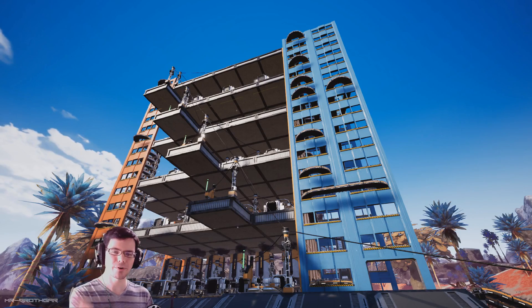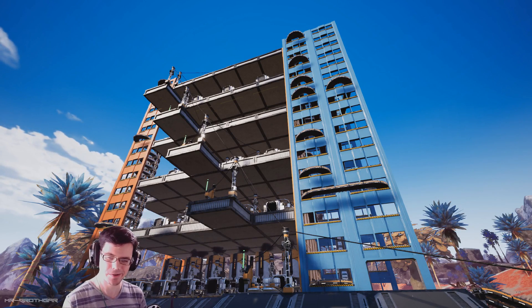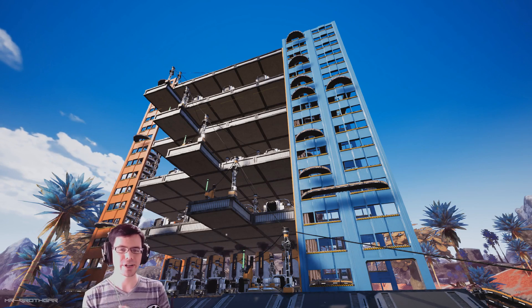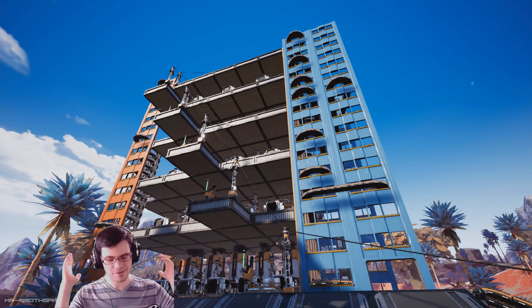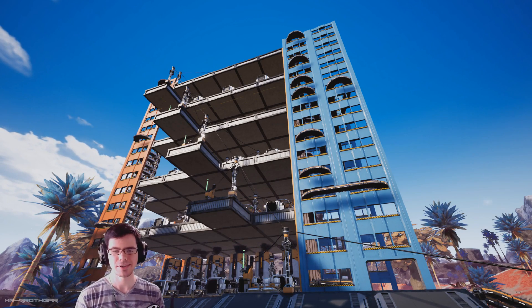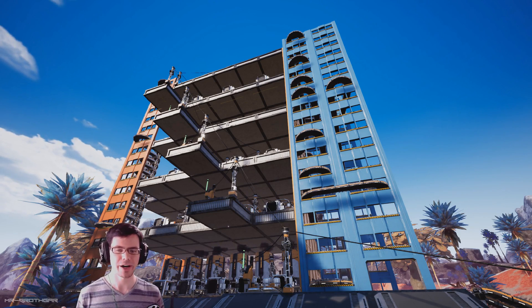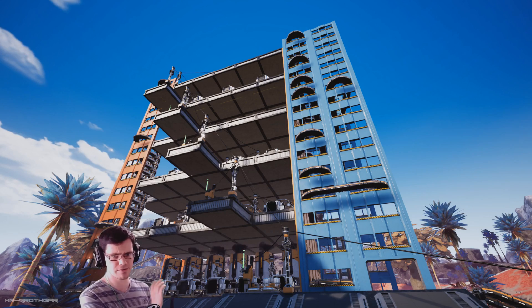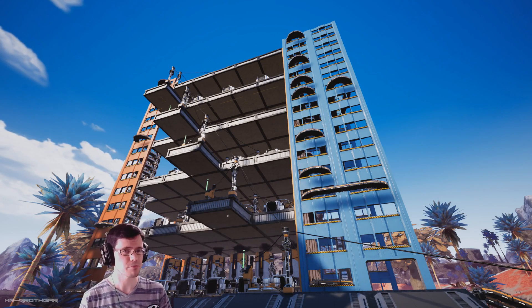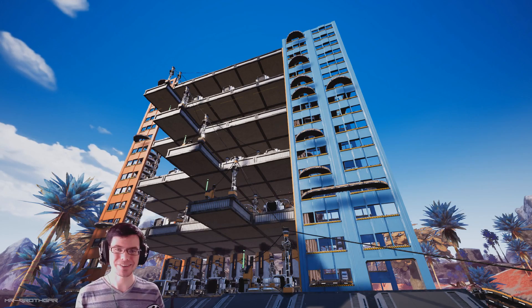So there you have it — that is how my vertical modular frame assembly line is set up and operates. It was a very fun live stream. Thank you to all of you supporting me on Twitch, and to everyone liking, subscribing, and supporting here on YouTube and Patreon. If you've got ideas for other vertical assembly lines or other crazy ideas, leave them in the comments below. Thanks for watching, have a great day, stay awesome. Brothgar out.